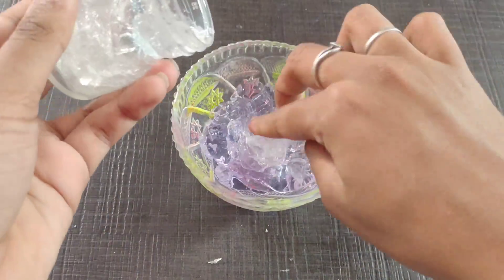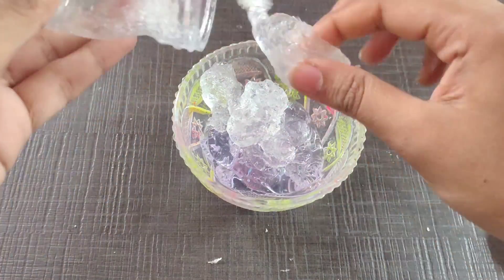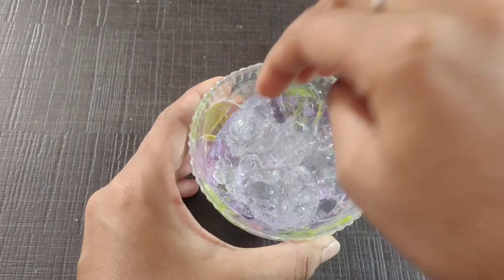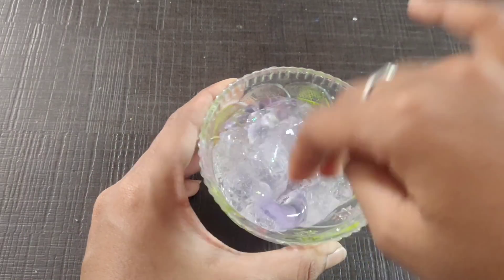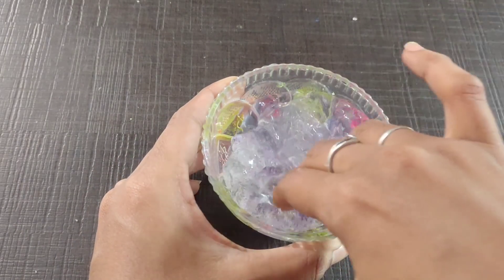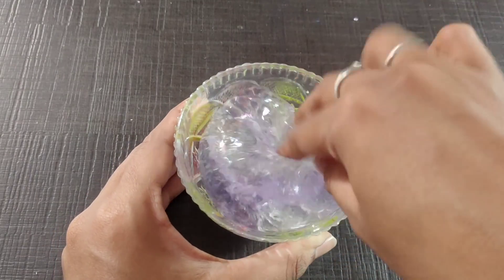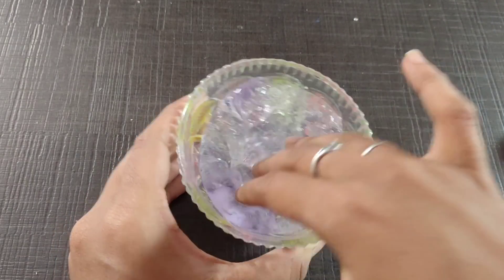In this video, we will mix the color. We will mix the color with the color. Now we will mix the lip balm. How did we mix the color? We will see a color change. Now we are going to mix the slime with the lip balm.